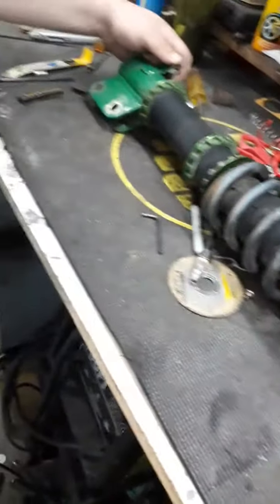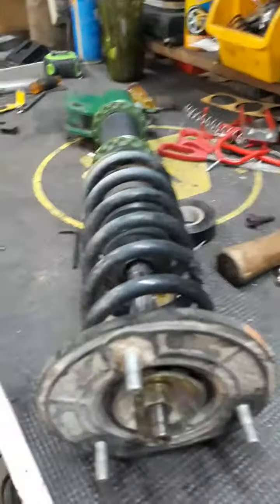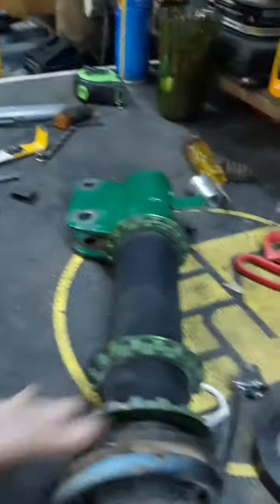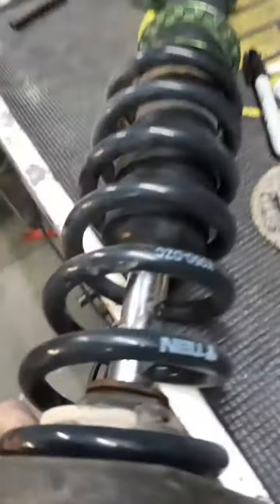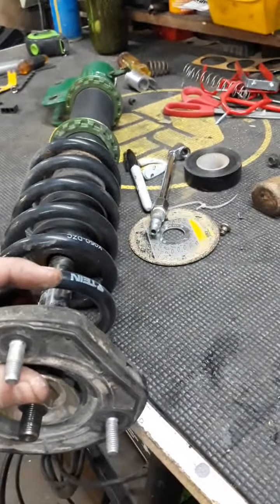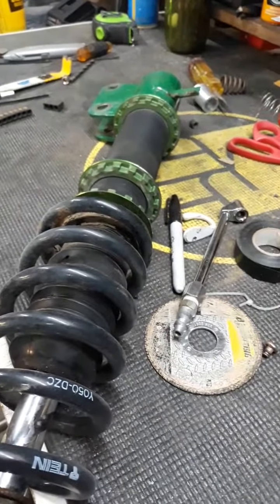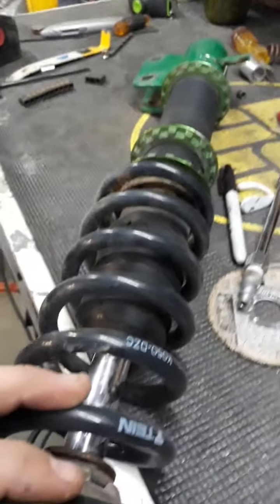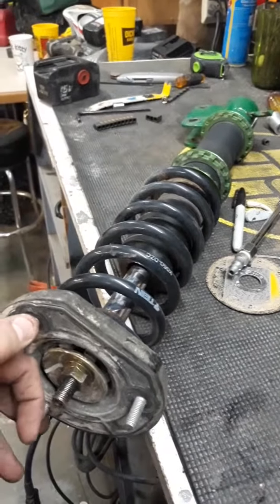We solved the issue with the top hat — we had a funky setup in the rear, so the top hats from the old rear struts are now on the new coilovers. Adam got that done today. The goal next is to get the control arms built and then rebuild these coilovers, since we just don't know what kind of abuse they had. After that we'll test the suspension and try to dial it in.